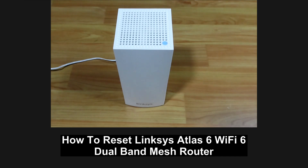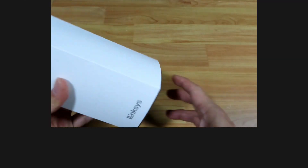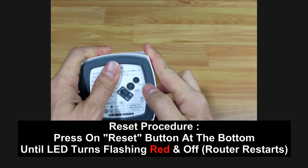This tutorial will show you how to reset the Linksys Atlas 6 mesh router. You can see that the LED is solid blue — it is connected to the network. To reset, we need to press the reset button.